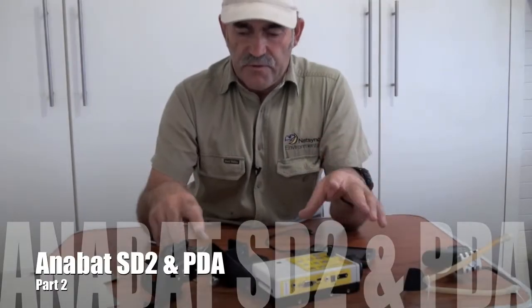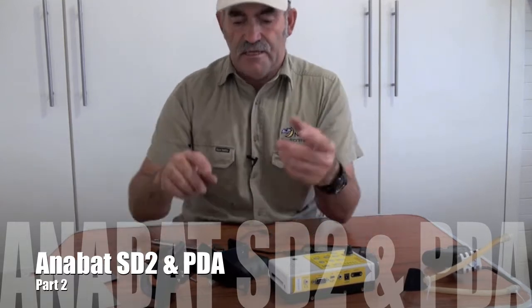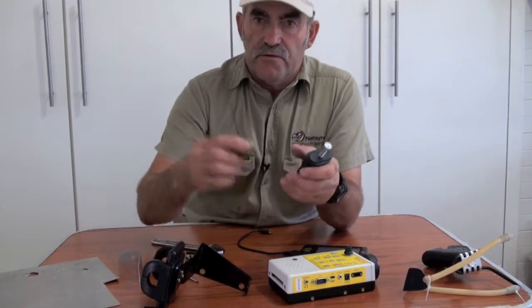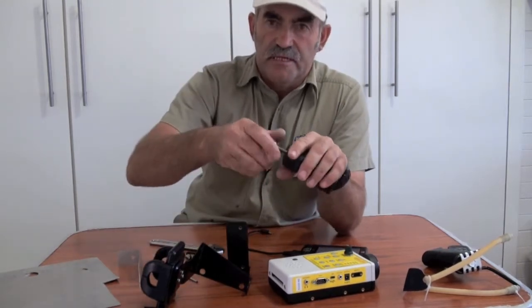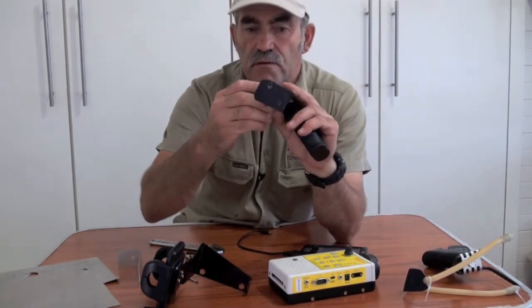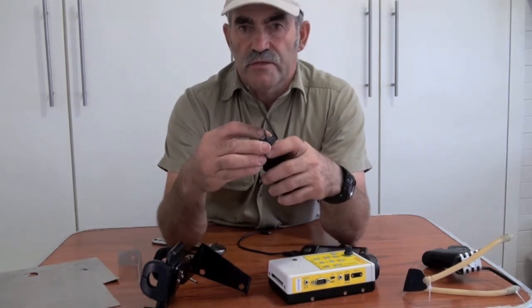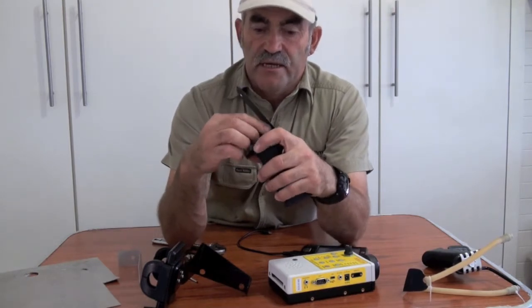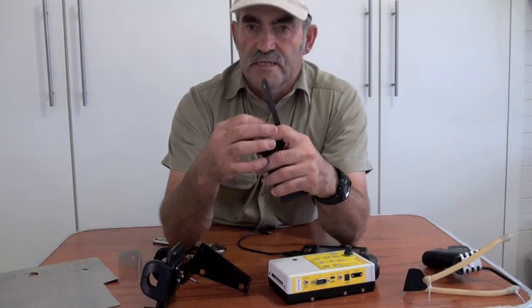Now the trick is, once you've got all your modifications done, then you can start the assembly process. So with your little right angle plate and with your handle, take the bolt out and put the bolt through the hole, wide hole at the bottom. So you do that, and then you screw it in. This is going to be the rear part that holds the SD2 onto the handle.